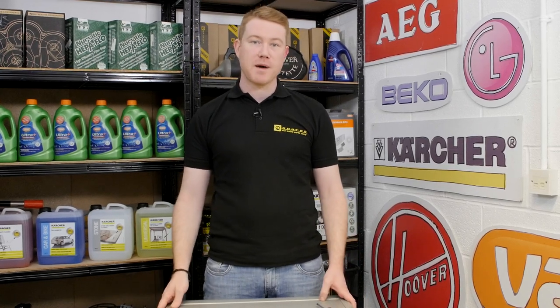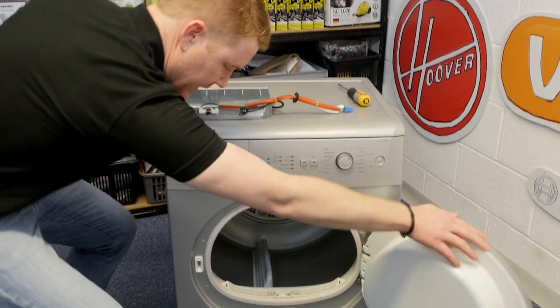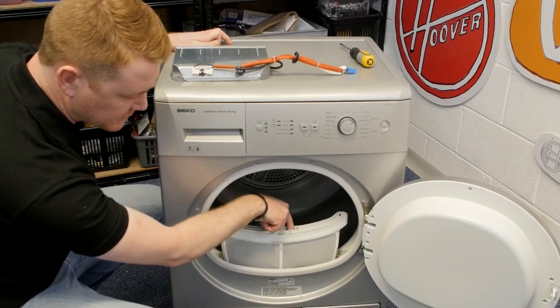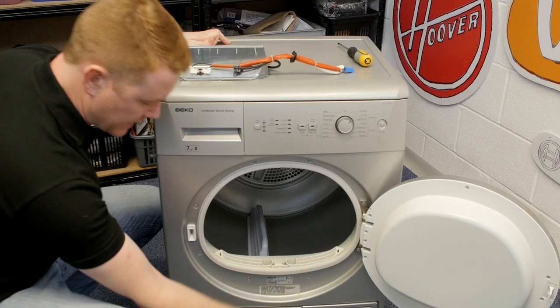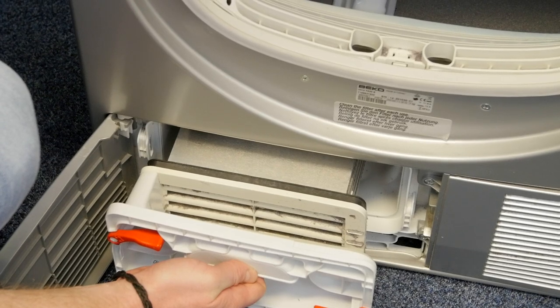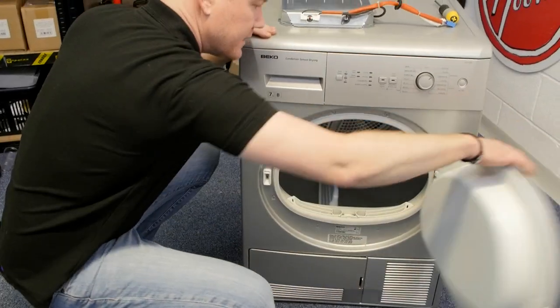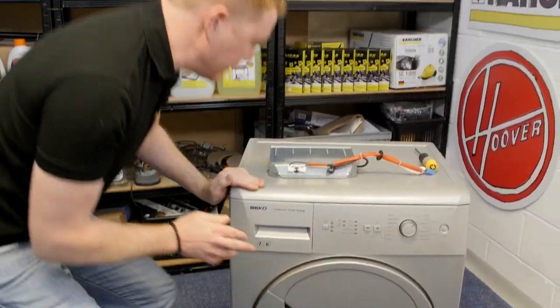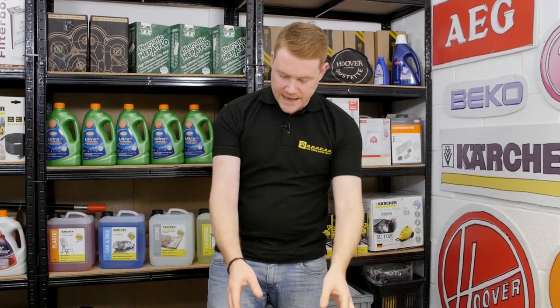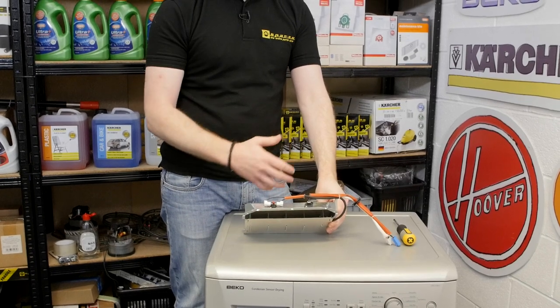Safety first — always unplug an appliance before carrying out any work. There are three main reasons why a heater may fail on a tumble dryer. The first is the filter may be blocked and needs emptying. Secondly, the condenser is blocked and needs cleaning. And lastly, if the drying cycle is interrupted, heat can still rise from the heater and the lack of air circulation can mean that the thermostat trips.